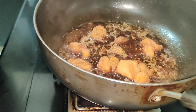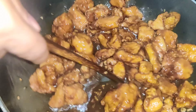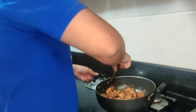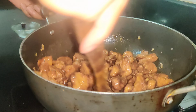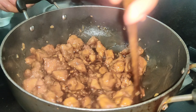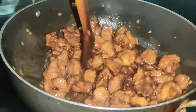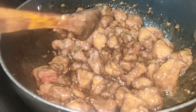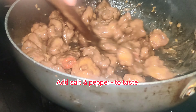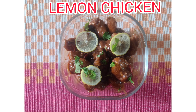Now we are adding lemon zest plus lemon juice. Then put corn flour — we are adding some water and mixing it in the water to put in this, so that the sauce is thick and it will be cooked in with the chicken. Then we will put all the chicken in slowly.